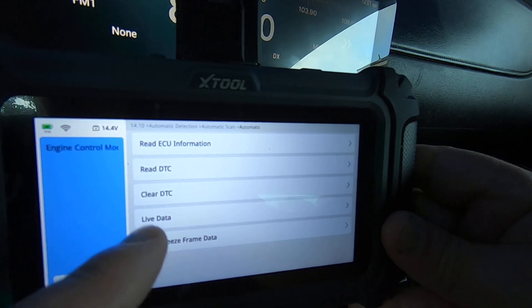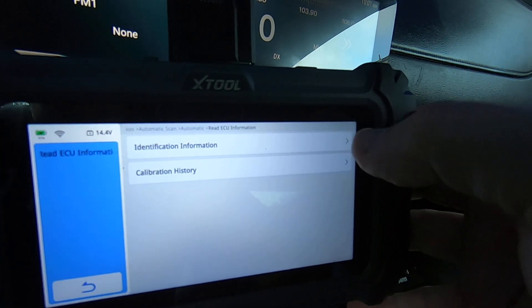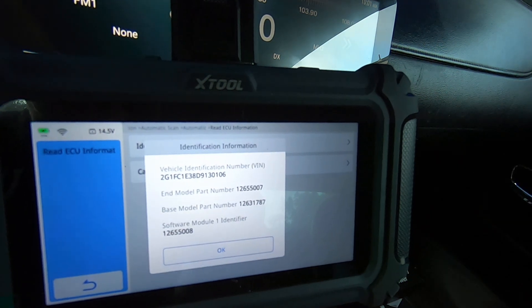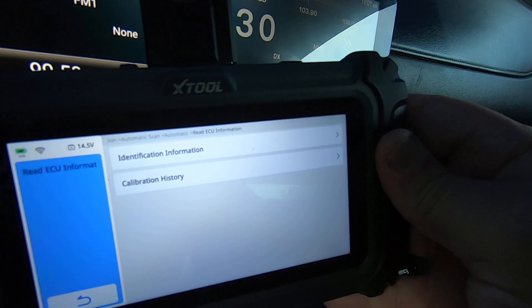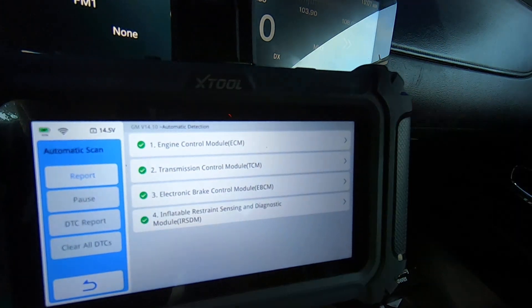We did live data, you've also got freeze frame data, and read ECU information — that's always good if you want to get part numbers from the ECU. Let's take a look — there's the part number and software part numbers. So if you want to make sure you've got up-to-date software in your modules, you can look at that.